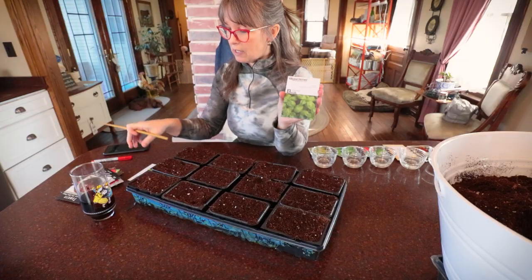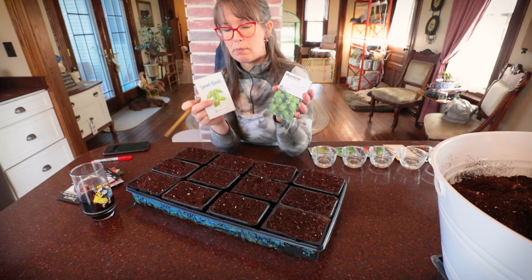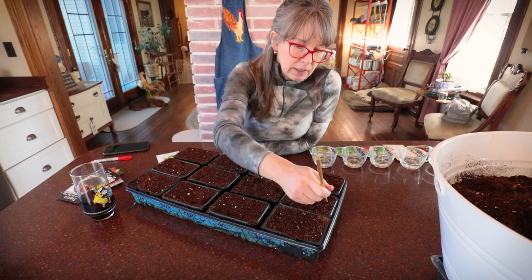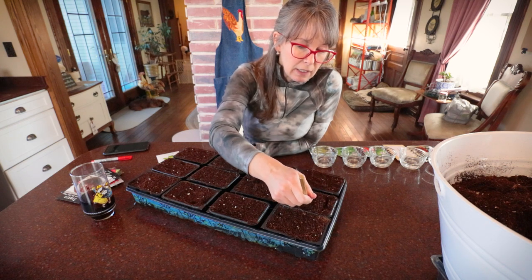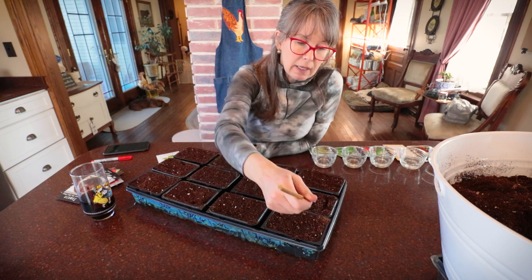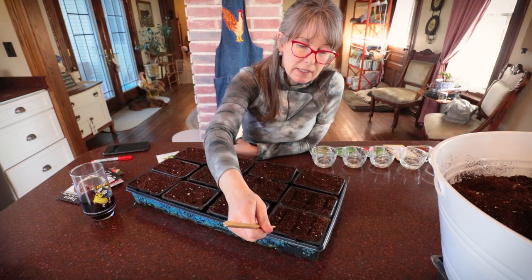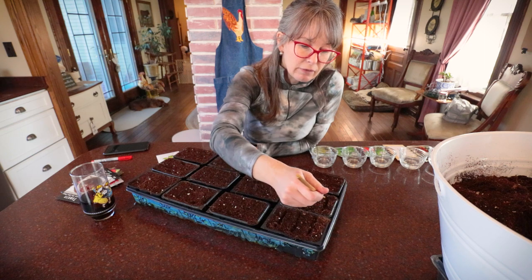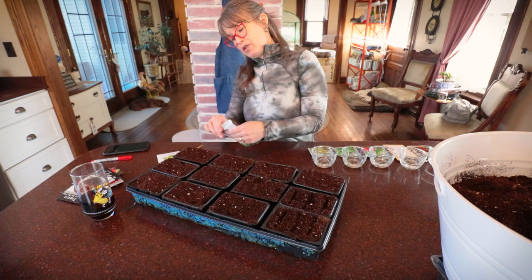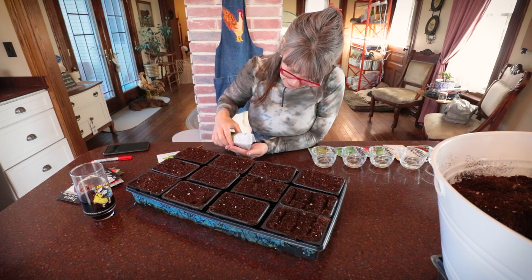I got two different kinds of basil out. I have Genovese basil, and Green Stalk sent us a sweet basil. So we're going to do two of those. I plan on planting a lot of basil out in the garden with my tomato plants, and also up in my Green Stalk because I love going out and grabbing fresh basil to put on a grilled tomato sandwich. I want all the basil I can get.